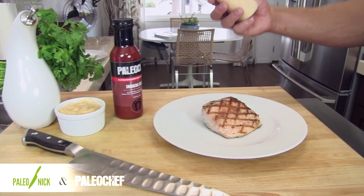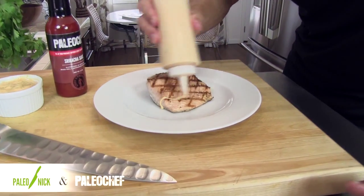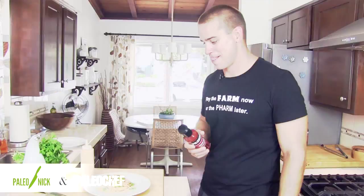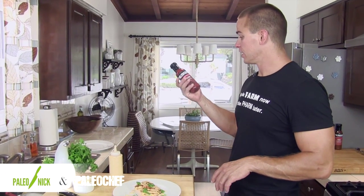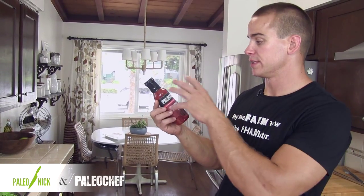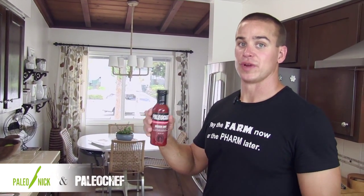We've got our bottled-up sriracha mayo — let's bring it across here, just like that. There it is: grilled salmon with sriracha mayo. We showed you how to make the mayo, how to grill off some salmon, and best of all we featured Paleo Chef's sriracha sauce. You can mix this in a variety of ways, but I recommend drinking it straight from the bottle.